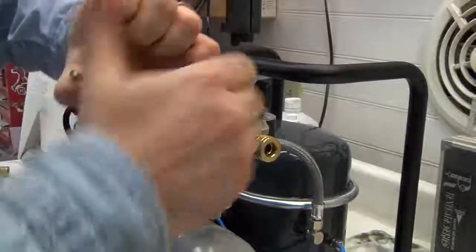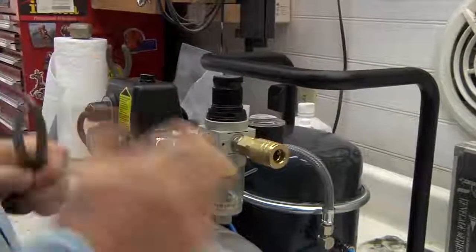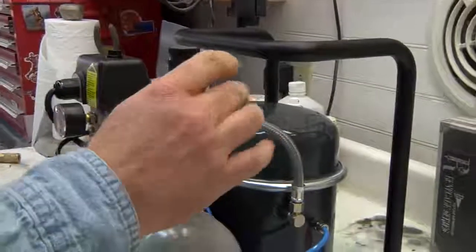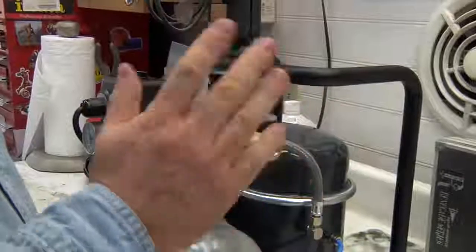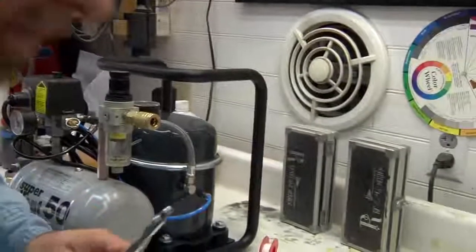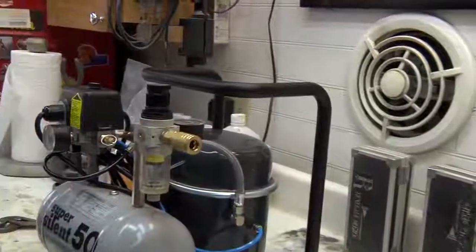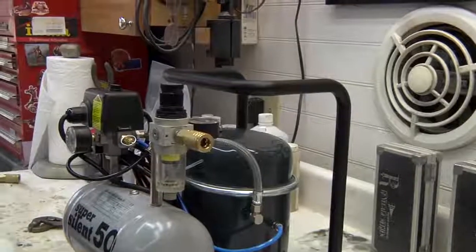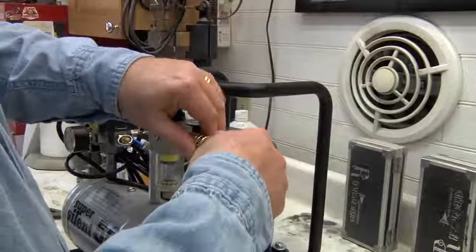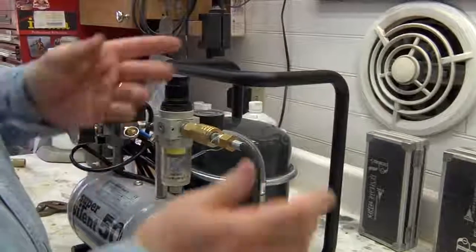I'm going to put this on until it's basically snug. Once we test this, if I hear a leak I'll tighten it up even more, but usually just snug is more than fine. At this point we can take our airbrush connection — this is the male part of the airbrush connection, and it fits right in here. That's where it goes for your airbrush hose and airbrush line.